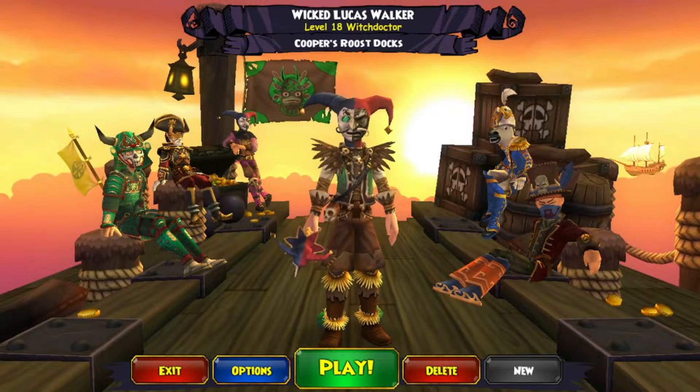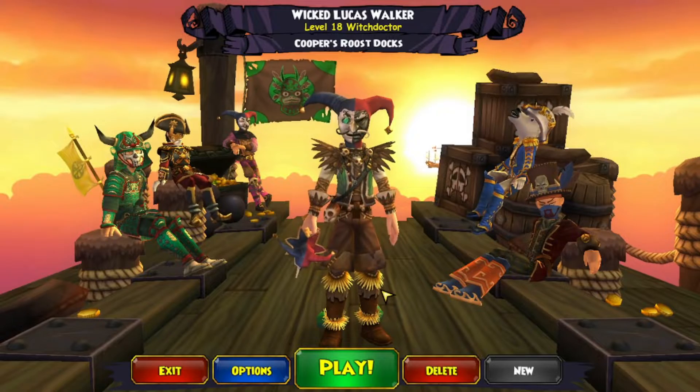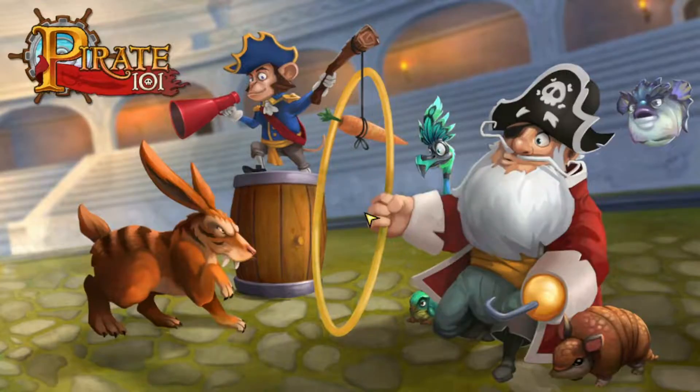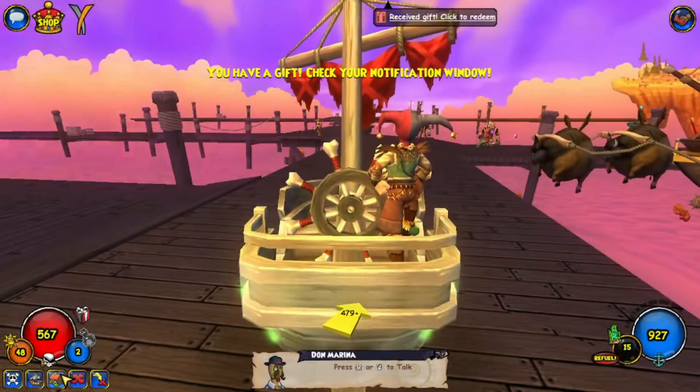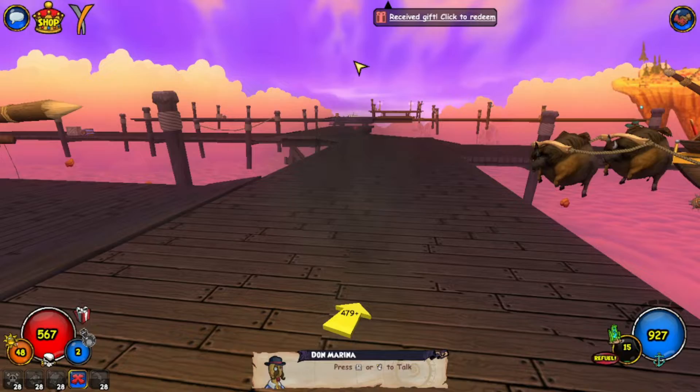Hello everyone, welcome back to another Pirate 101 recording. Today in this recording, I will be showcasing this recent outfit that Pirate has added. Let's just go to my house and show it off.